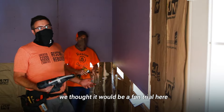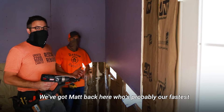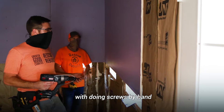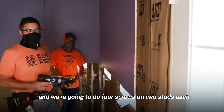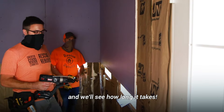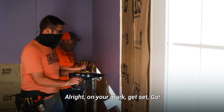As we're getting used to these, we thought it'd be a fun trial to do a little side-by-side comparison. We've got Matt back here who's probably our fastest at doing screws by hand, and I'm going to use our Senco gun. We're going to do four screws on two studs each and see how long it takes. All right, on your mark, get set, go!